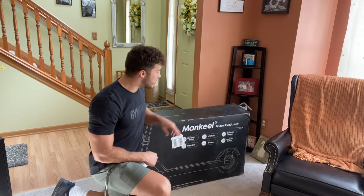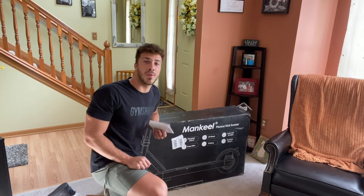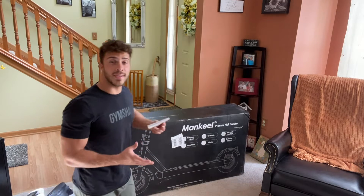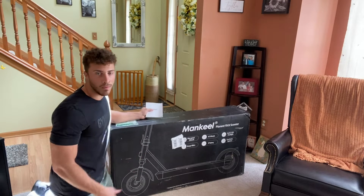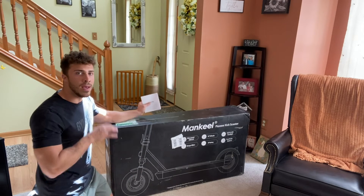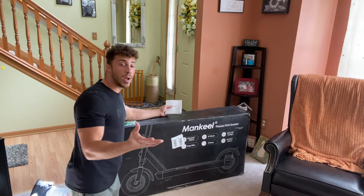Hey, what's going on everybody? So today I have this Pioneer Kick Scooter here by Mankeel. I'm really excited to share this product with all of you. As you can see, I haven't opened it up yet. I went ahead and took the straps and tape off just so it's easier to put all this together in a minute. But as you guys can see, the package is great.